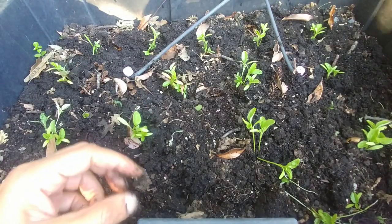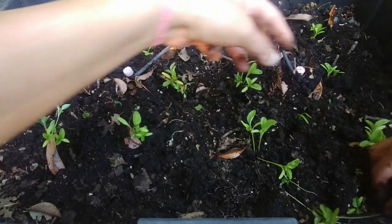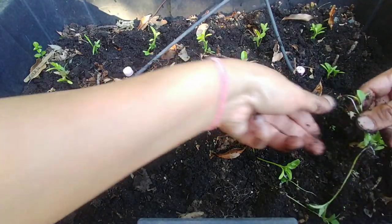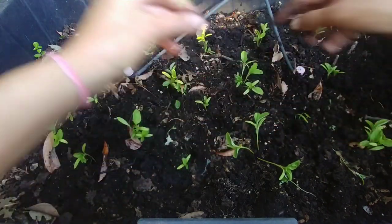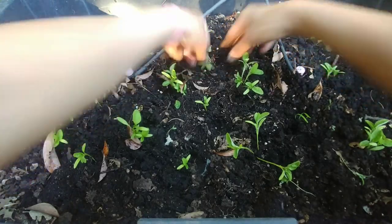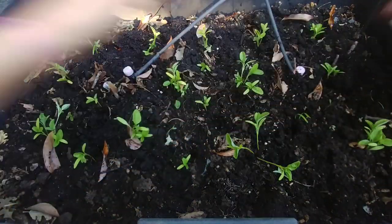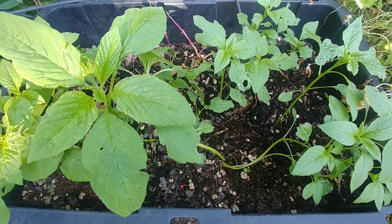I'm going to water these now because the plants are really tender, so I have to keep the soil moist until they settle down. In general, amaranth saplings don't require that much water. It's always a good idea to plant your seeds at their final destination so you don't disturb the saplings — unless it is too cold and you need to start them indoors first.